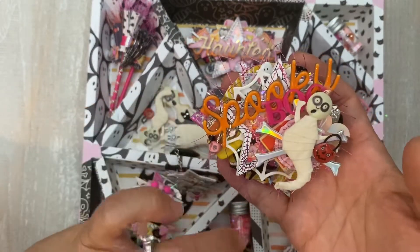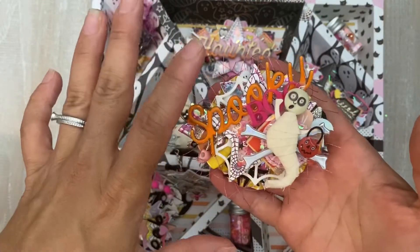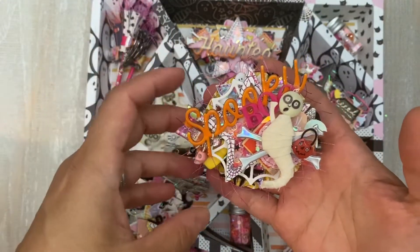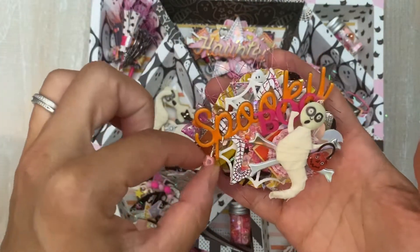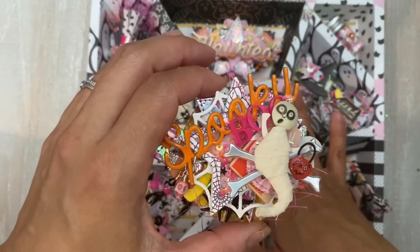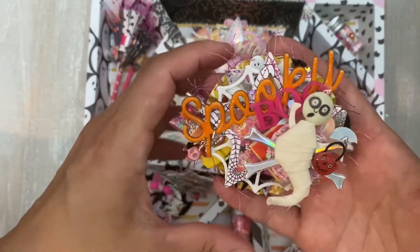I wasn't planning on making two of these advent calendars, but there was another person who really wanted one and I would be honored for her to have one in her house. So I reached out and she was like yes, absolutely I want one. So this is probably my last one for this year. I do intend on making a Christmas one.